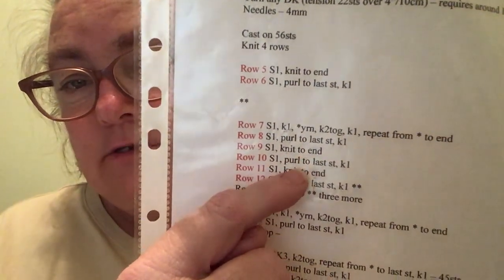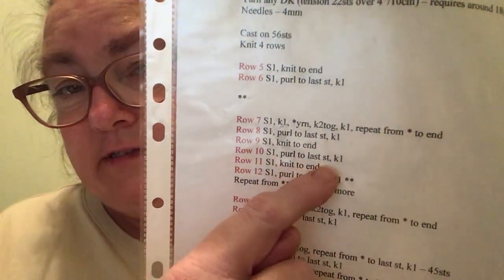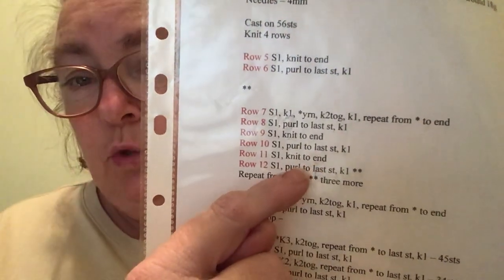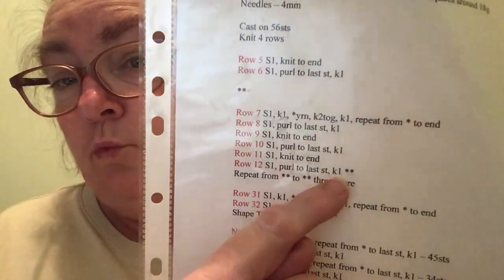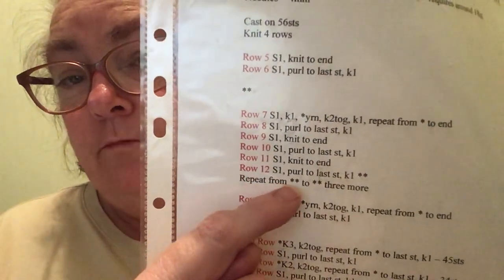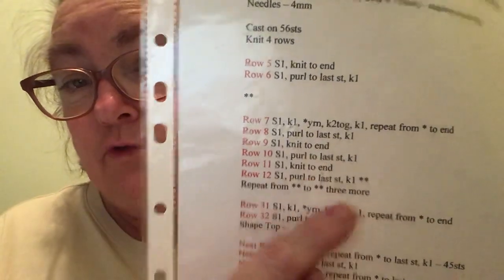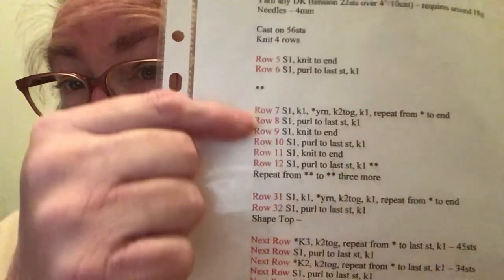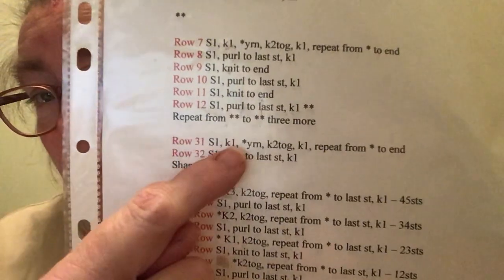Row 9: slip one, knit to the end. Row 10: slip one, purl to the last stitch, knit one. Row 11: slip one, knit to the end. Row 12: slip one, purl to the last stitch, knit one. Repeat from this asterisk to this asterisk three more times, making four blocks of this repeat in total.